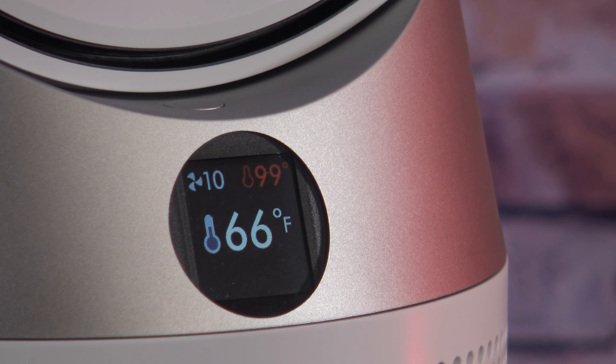I'll be putting this through several other tests and using it throughout the week, and that full review video will help you decide whether or not this might be the right air purifier heater slash cooling unit for you. Thanks for watching.